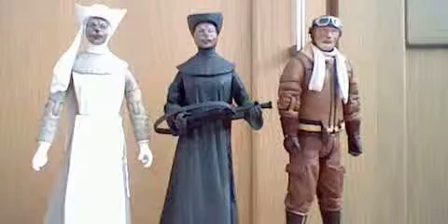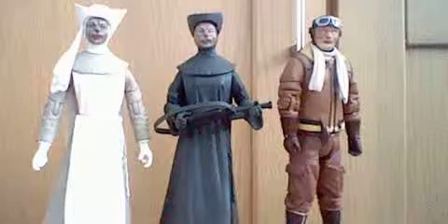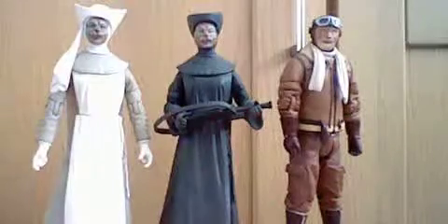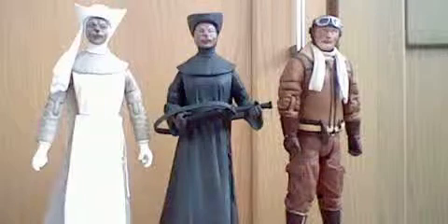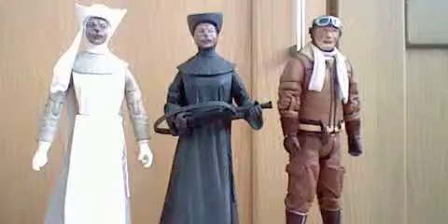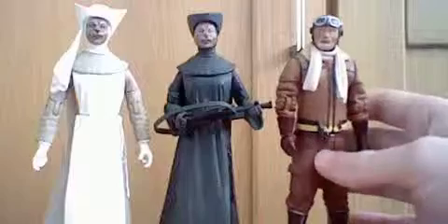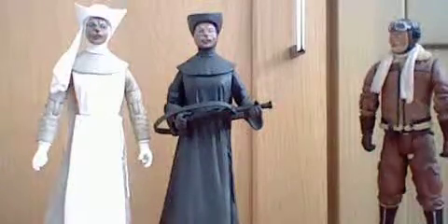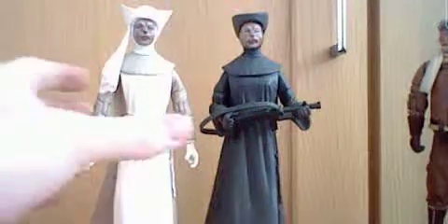Hello YouTubers and Doctor Who fans, and welcome to the first of two videos which features the cat people from Doctor Who. The first of these videos will look at the character Novice Haim, and the second will feature Branigan as played by Ardal O'Hanlon. But first of all, let's focus on Novice Haim, starting with the Series 2 variant.